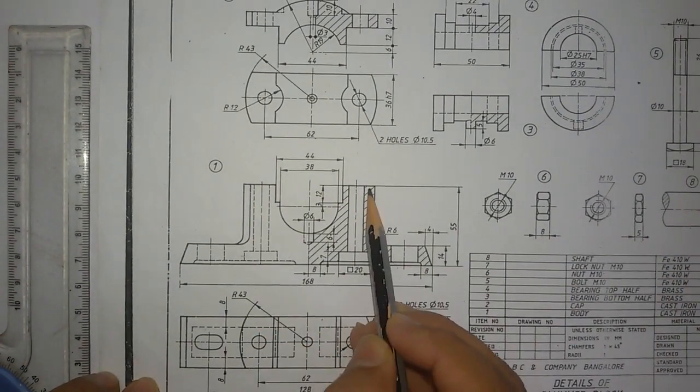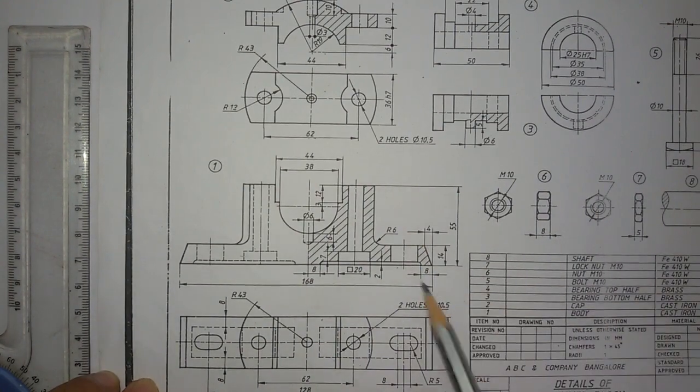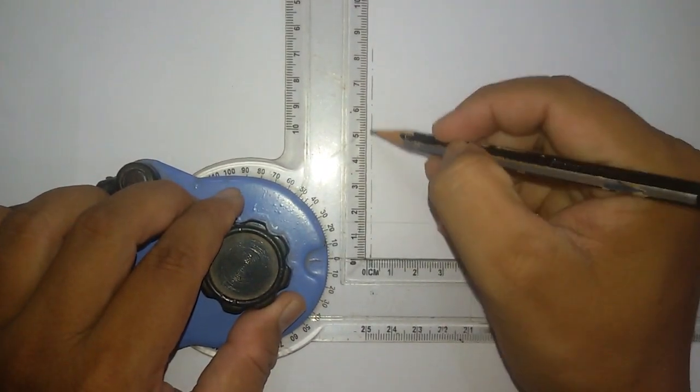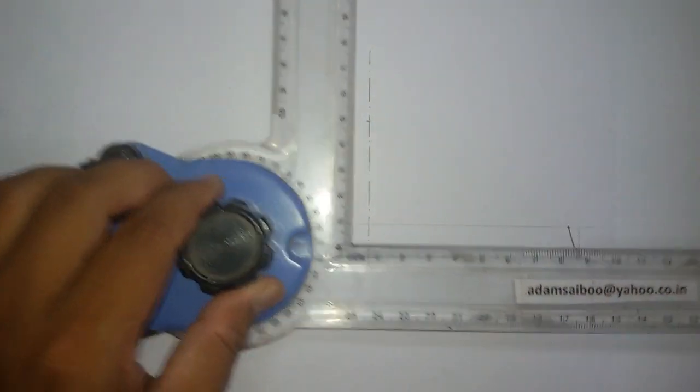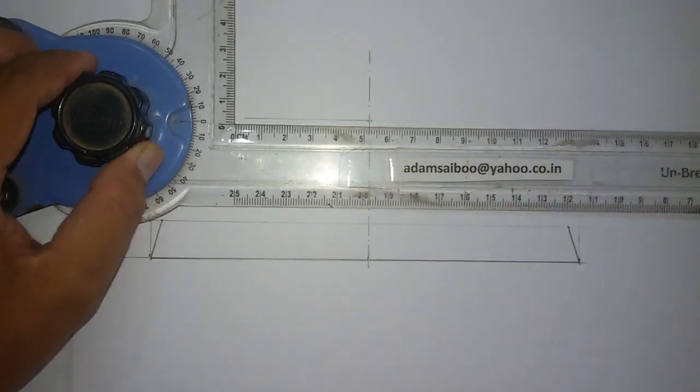I'm going to draw this line — it is 55mm above the base. So from the base, I'm going to mark 55mm from here. Mark 55mm and then draw a line to a rough length.